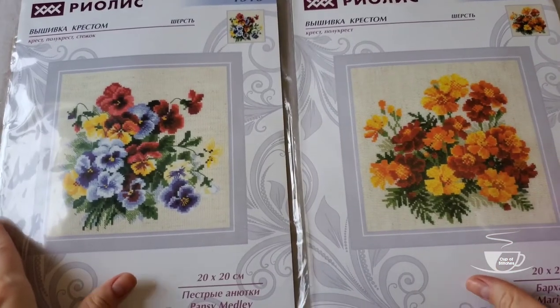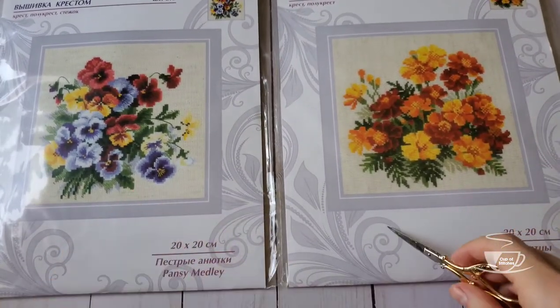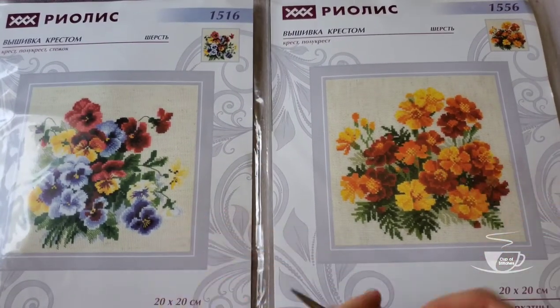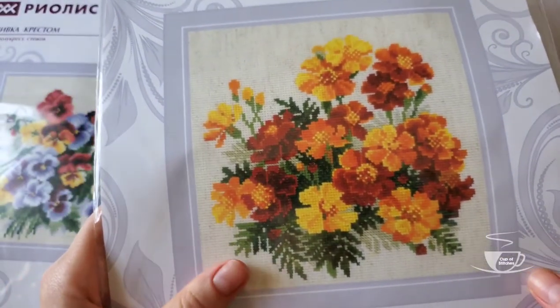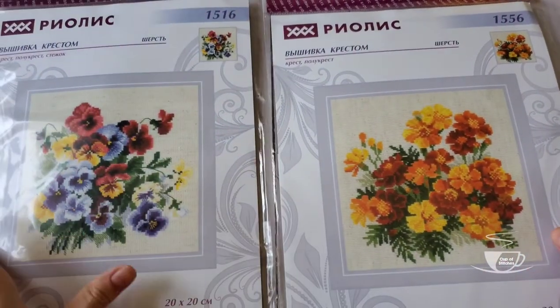The next two I'm going to show together. These ones are from the same collection — they're by Riolis, stitched with woolen acrylic thread. This one is Pansies and this one is Marigolds. I love both flowers. When I look at them, I always remember where I come from. In my country — and I think they're growing in a lot of countries — but the memories I have with them are from my childhood. I really like that they're stitched in wool because it gives a lot of volume to the crosses, and the colors are just beautiful.